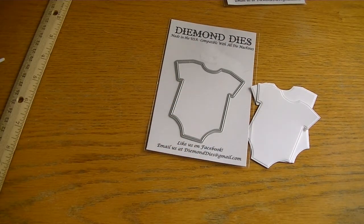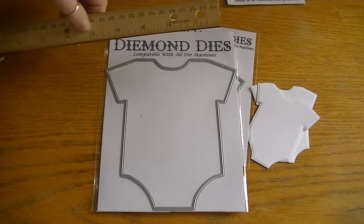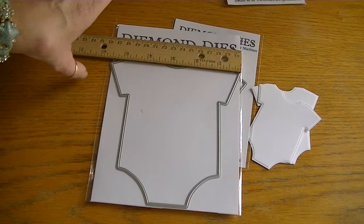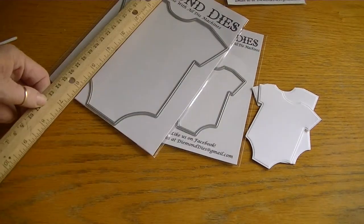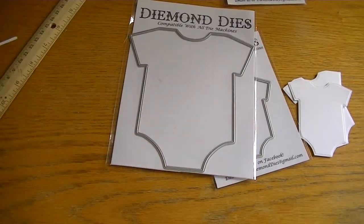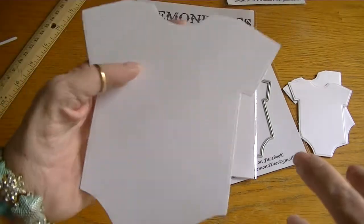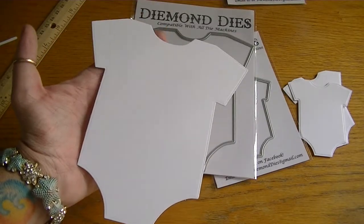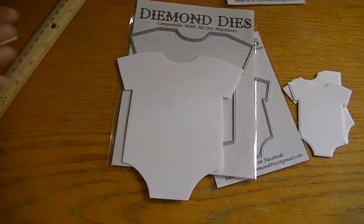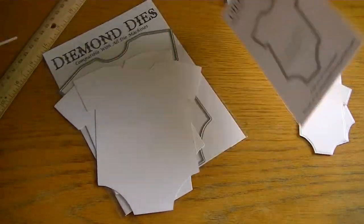And then there is the larger baby onesie mini album. So this one is huge. It measures at its widest point just five and a half by six and a quarter. So that's a good size for a mini album, and this will be so cute. This is what it looks like cut — look at that. It also has that embossing, that edging. Really sweet. I played with that one. Very excited about these.